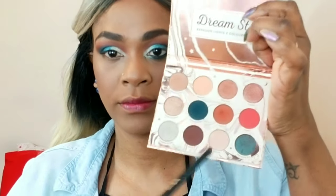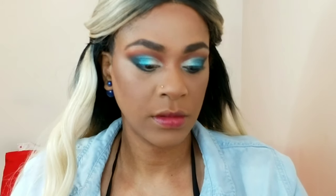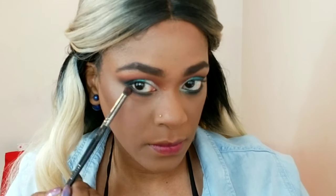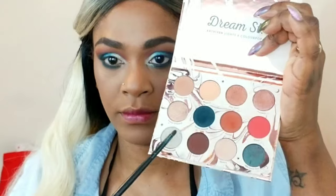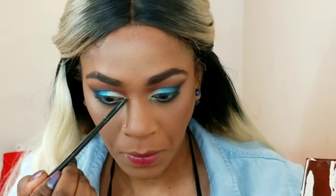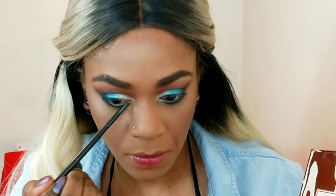Using Water Bearer on a flatter brush, I'm applying that to my bottom lashes and connecting it to the outer corner of my eyes. Then using a different blending brush with another color, I'm blending the edges so it's not harsh. Using Kaleidoscope, I'm wrapping it around the inner corners and bringing it about a quarter of the way along the bottom lashes to open up my eyes more.